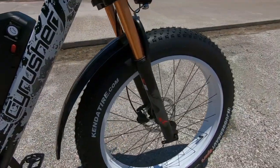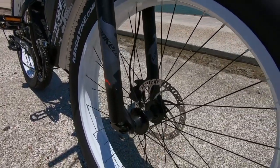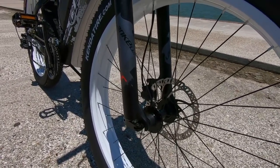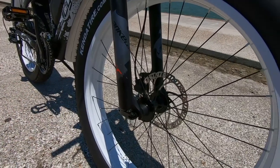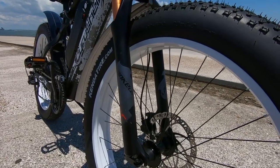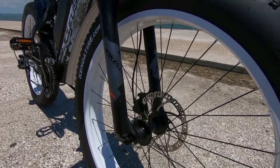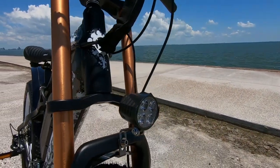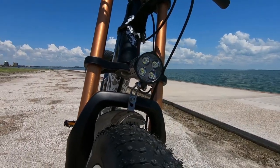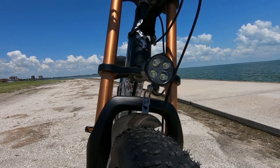Heading up to the front, there's that front disc brake. On this side we've got a quick release on the front wheel, which is pretty cool especially if transport is going to be an issue — you can cut down that overall length by taking this wheel off and maneuver into tighter places. The front light is 6,500 lumens, should be enough to see at night, but that'll require a follow-up video to test the effectiveness.